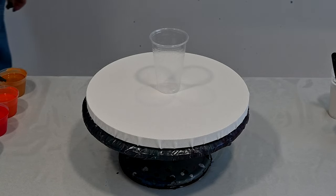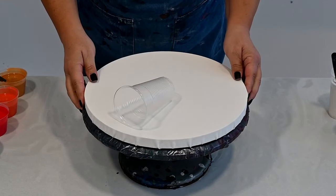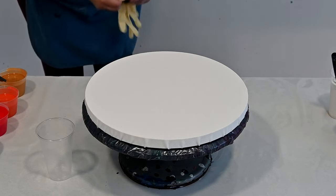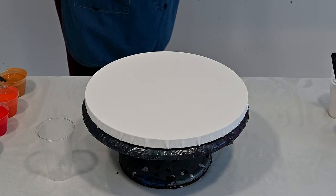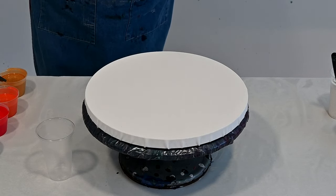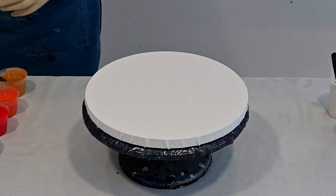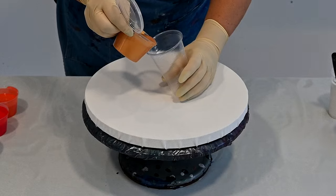I also have black and white, a twelve-inch round canvas, and a seven-ounce cup. I need to put my gloves on. I will separate the colors sometimes with white and sometimes with black while I layer them. Let's start with some gold.